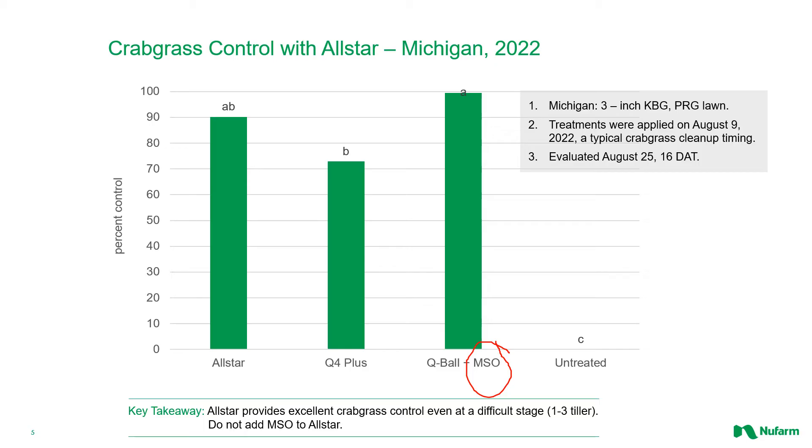Adding MSO to any product that contains sulfentrazone can possibly cause injury to the desirable turf, so that tank mix is not usually recommended. All Star and Q4+ have the same amount of quinclorac that you're seeing in that Q-ball application, but without the MSO. So all that to say that using All Star, especially when crabgrass is less mature or using it later in the season, you're going to get better overall crabgrass control. But you are seeing it here at a very tough timing for crabgrass, doing a commendable job.